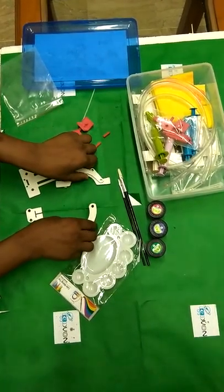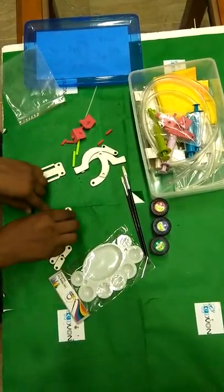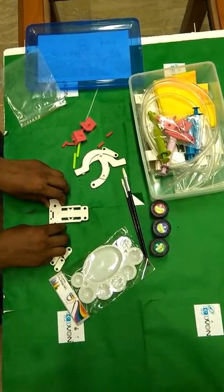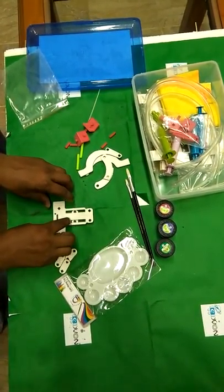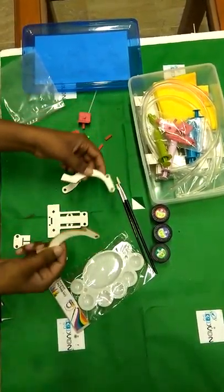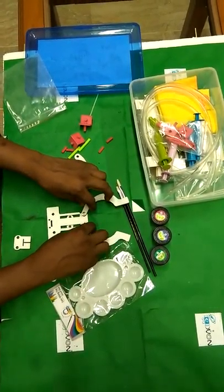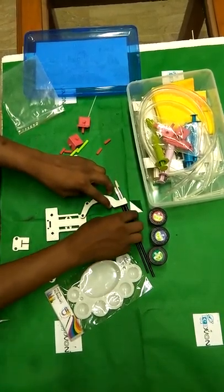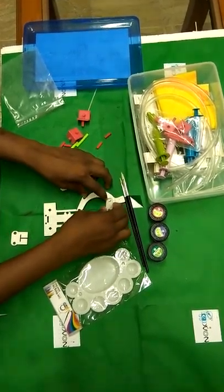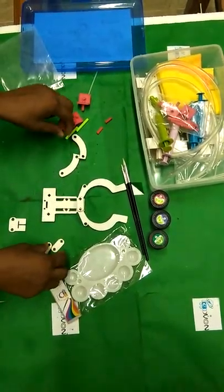Let me show you the sequence of how you can make the gripper of the hydraulic robotic arm. What do you have to do first? You have to use this part and place it like this, and use this part and place it like this. Remember, you can see the hole through it. Then you have to use this gripper part, place it in this way. The hole should be aligned like this. Then place this part on top of it — all three holes should be aligned, be careful about this.